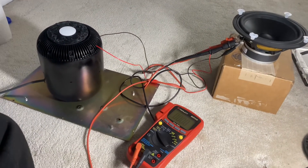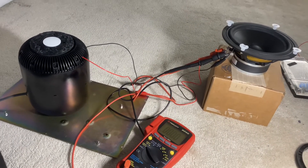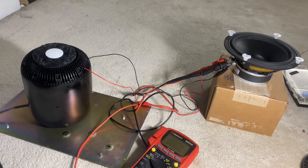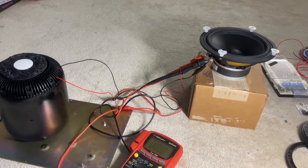All right, so an update on the HomePod situation. It appears that the amplifier on the amp board that drives the subwoofer has an issue.